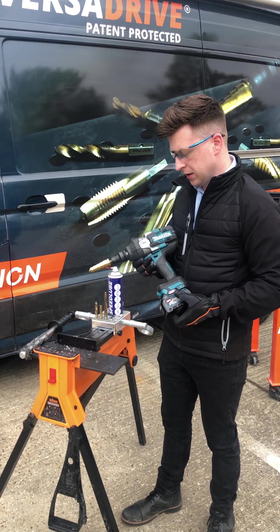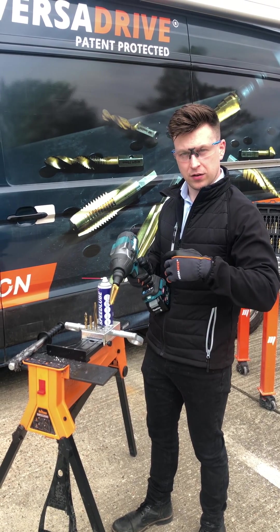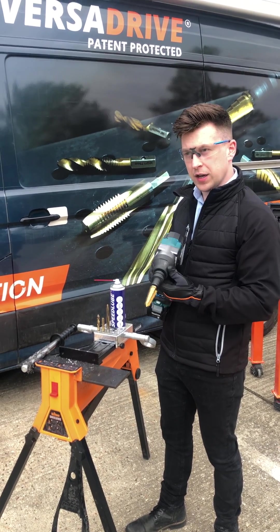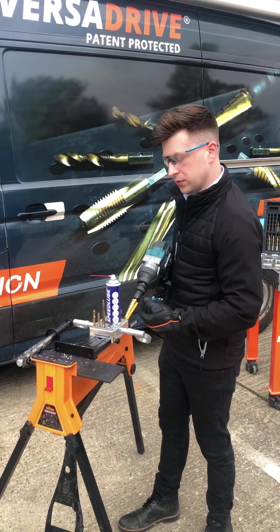That is because checking the torque settings in the back of the catalogue, it's saying that I need more torque to be able to perform this operation in 10mm mild steel.